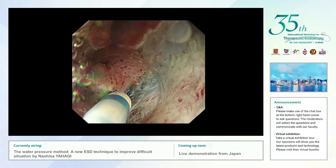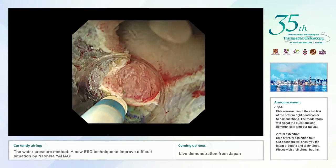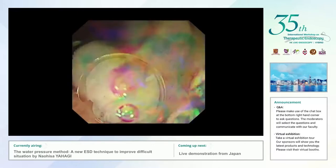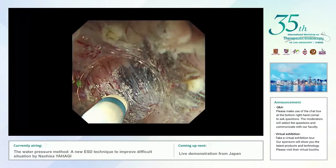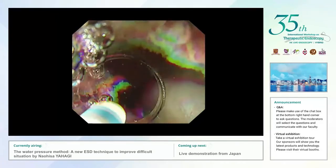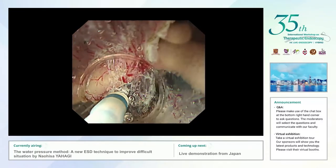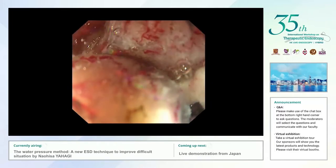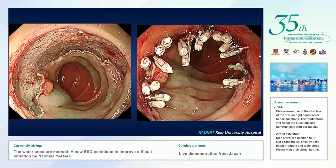I carefully checked the remaining submucosal tissue just beside the major papilla. It was a very difficult situation, but fortunately I could preserve the entire major papilla. After finishing the major papilla side, I continued submucosal dissection using the water pressure method. The remaining submucosal tissue was easily recognized by active pressure of normal saline, and I quickly finished the resection. We collected the resected specimen, and of course we completely closed the mucosal defect using the string clip suturing method.